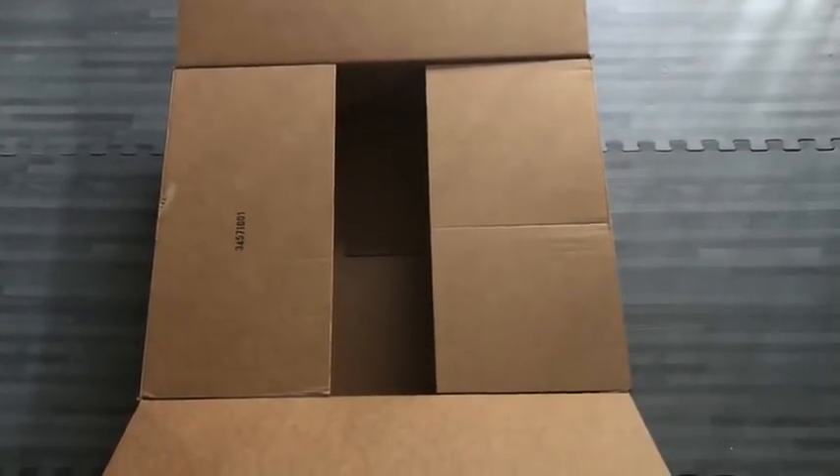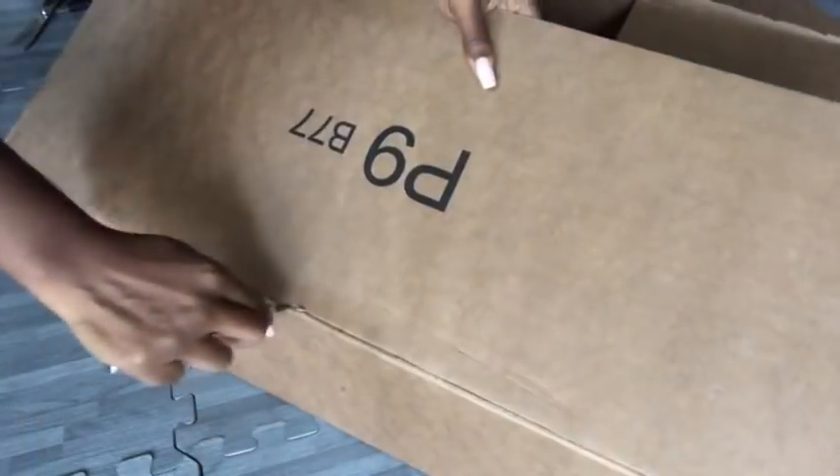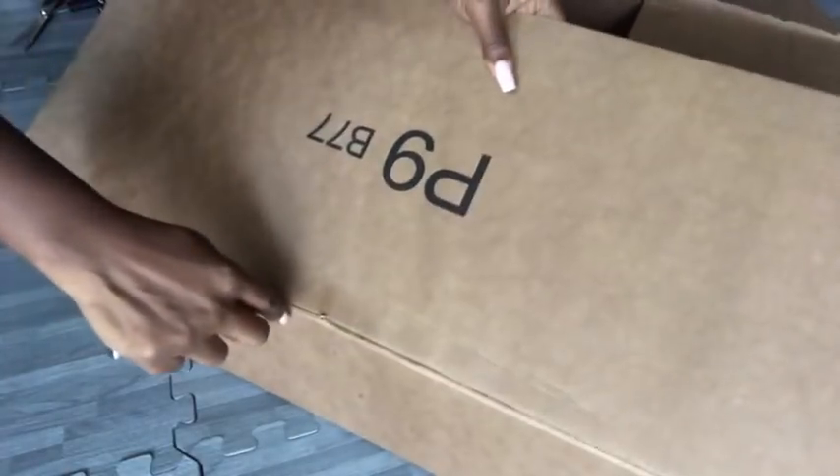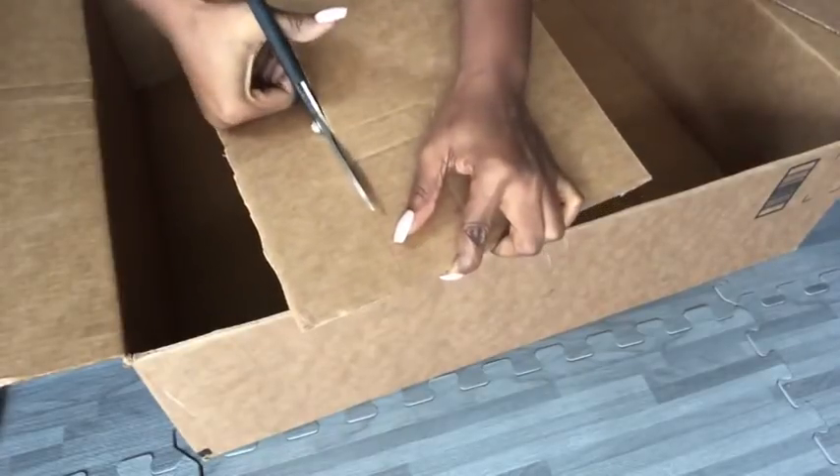Hey guys, for this project I'll be using this really large empty box that I have at home. I'm going to be starting off by cutting out the larger flaps from the box, and I'll be left with just these two flaps. The ones that I cut out will be added to the top and to the bottom just to make it stronger.